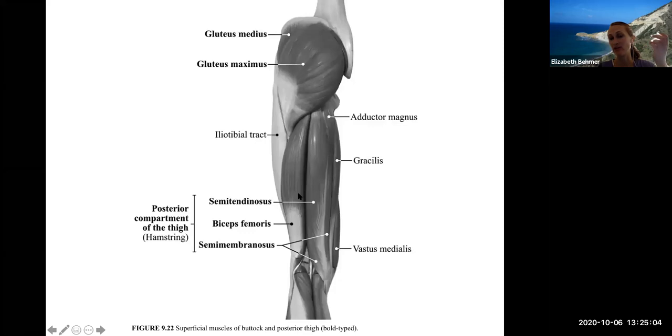Here's a posterior view of the thigh showing your hamstring muscles — there are three. The biceps femoris is on the lateral side of the hamstring. The semitendinosus and semimembranosus are on top of each other — semitendinosus on top, semimembranosus on the bottom — making up the medial portion of the posterior thigh. The gluteus maximus and medius, along with the gluteus minimus, make up the gluteal region and help with hip extension — lifting your leg back.